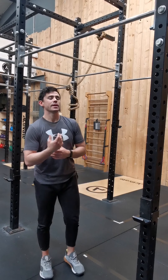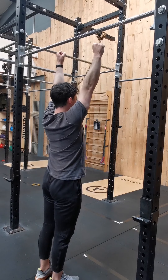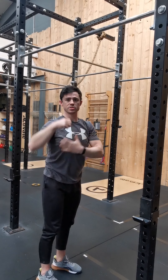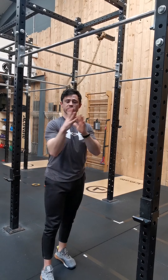In the kip, as you hang from the bar, you want to make sure you get into an active hang. When you're up there on the bar, put the shoulders back and down to engage those shoulders and lats, so you have good control of your body up there before initiating the kip.